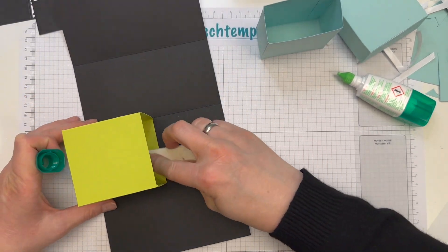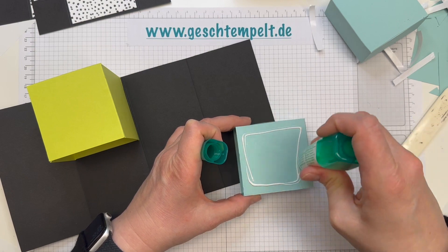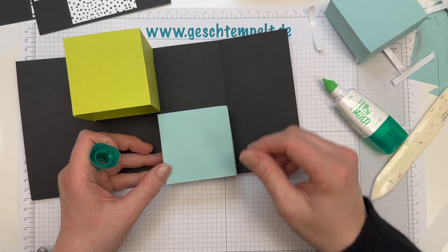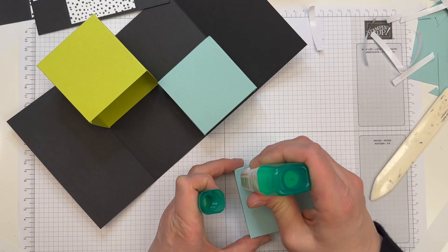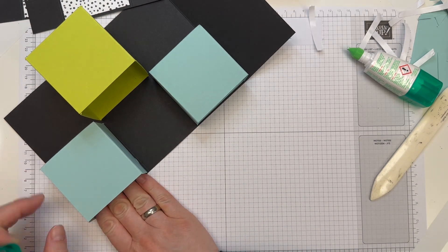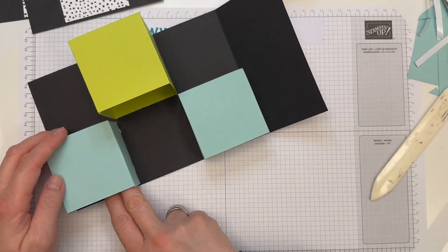Nochmal testen, ob das alles passt. Das sieht gut aus. Und die anderen beiden Boxen werden hier oben bündig angeklebt. Dazu drehe ich mir das Papier – das ist für mich einfacher, sonst würdest du meinen Haaransatz, aber das Projekt nicht mehr sehen. Auch da möglichst bündig – ein bisschen Luft hat man. Das passt alles. Das war der erste Streich. Das Wichtigste haben wir erledigt. Und die Box lässt sich schließen. Hat also alles geklappt.